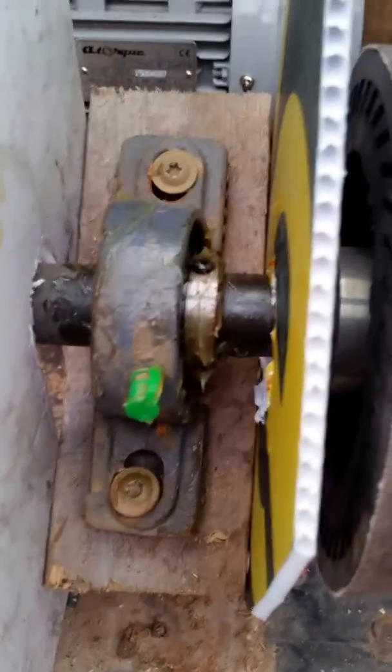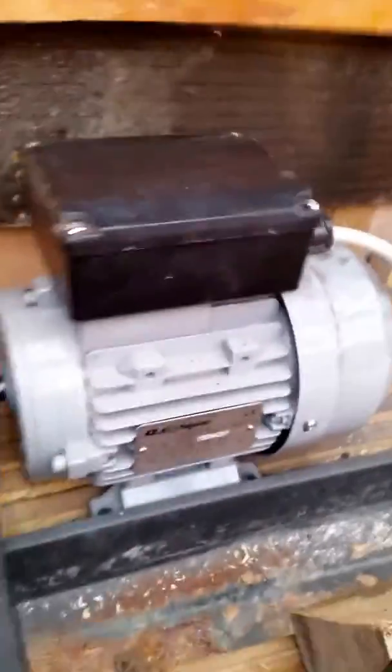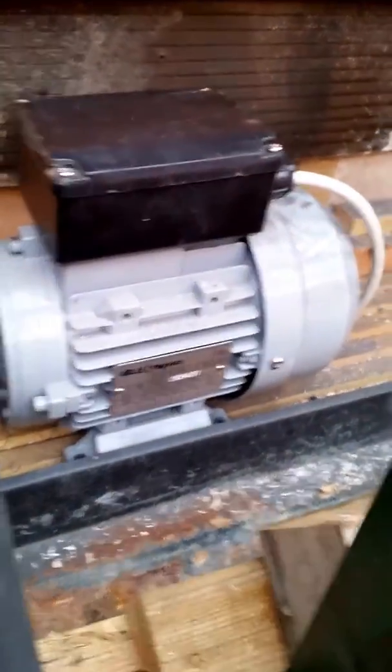I've got some waterproof in there just to protect the pillow block bearings. I'll be putting on where I get everything from at the end of this. It's rigged up to a belt and a 1400 RPM motor, which in turn has got a cut-off switch on it.